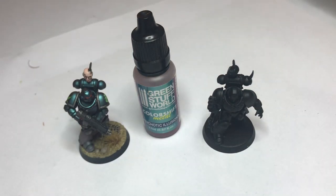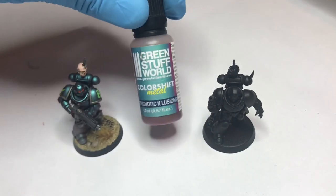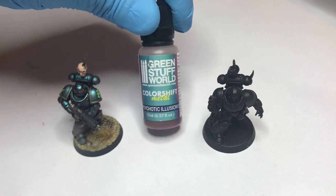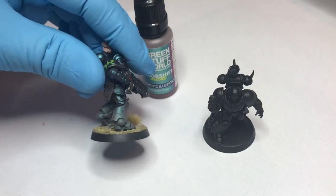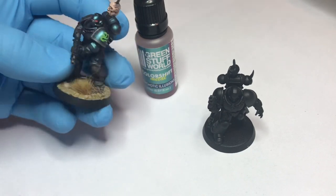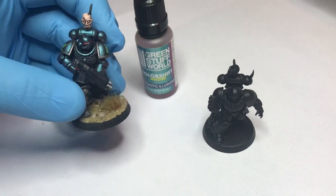Welcome to this tutorial on how to paint your Alpha Legion Primaris armor with the color shift metal paint from Green Stuff World. I'm using Psychotic Illusions — it's an awesome color. It makes this color shifting aqua green-blue, which I love with Alpha Legion.